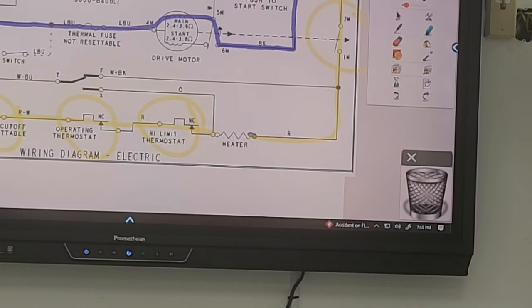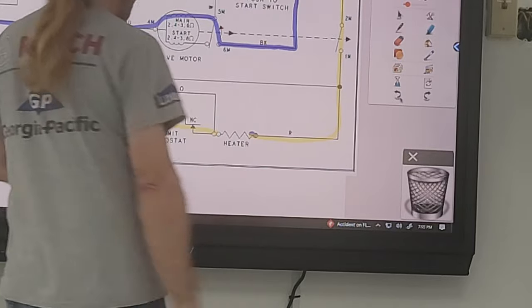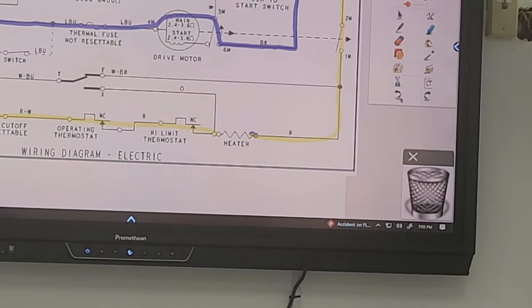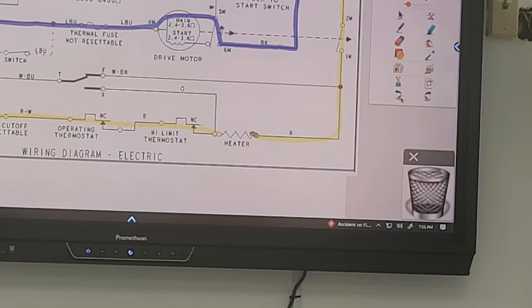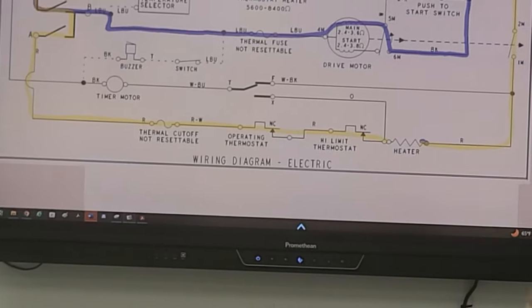If I don't have voltage, I have to figure out why. It'll probably be one of those safety switches or somewhere along that line. If you do have voltage, you know your heater is bad, but you also know your thermal fuse is working, the timer is operating, the thermostats are working — everything is working. Let's continue with this hypothetical problem.